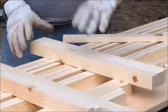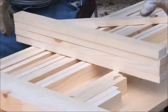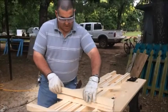Okay, this is a 22 by 22. I just cut the length, and now we are going to cut the ends.